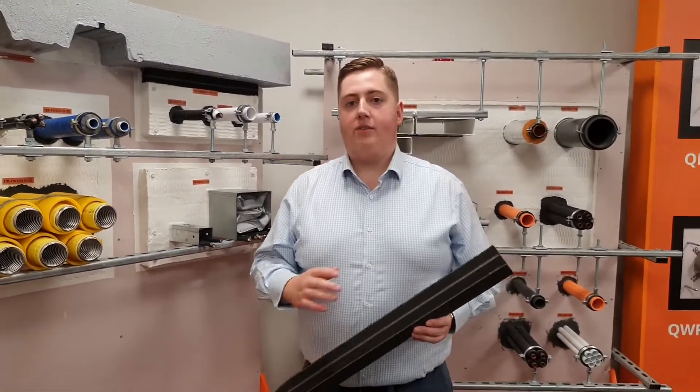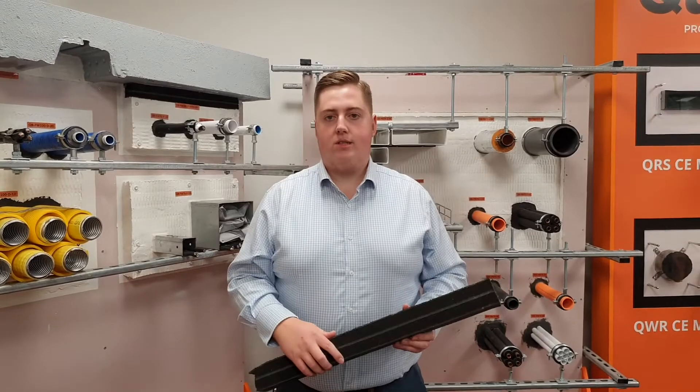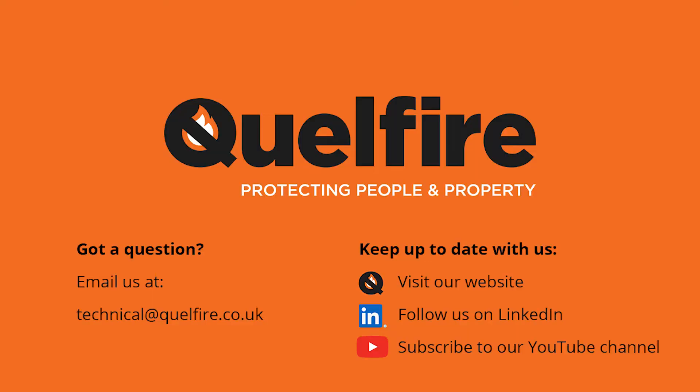If you would like any information on any of the tested details we've got, or the product itself, the sizes and prices, please get in touch by telephone or email — we'd be glad to help. Thank you.